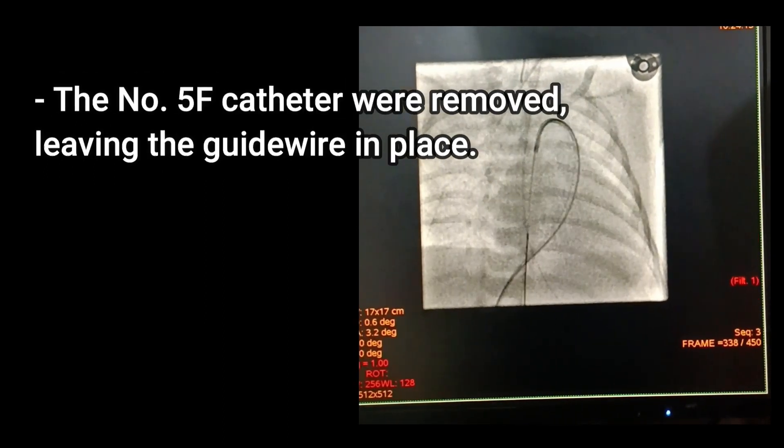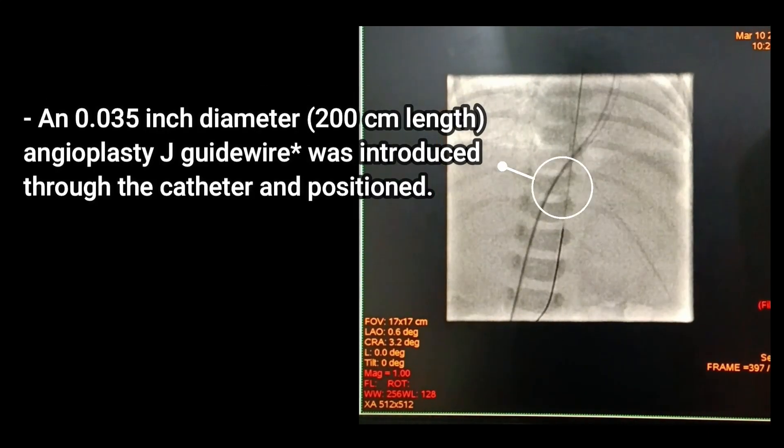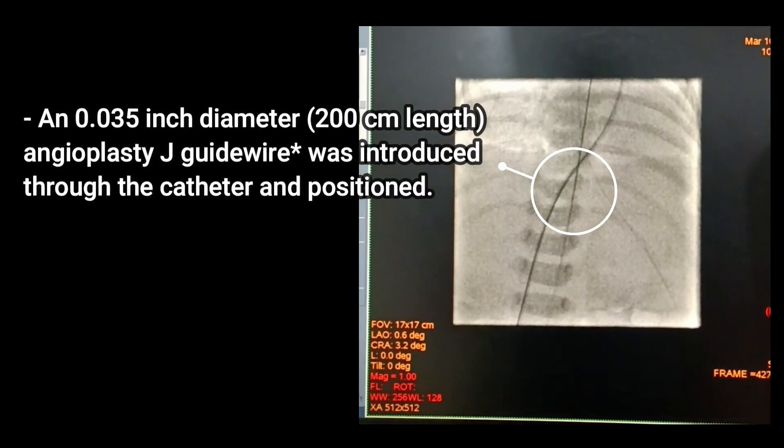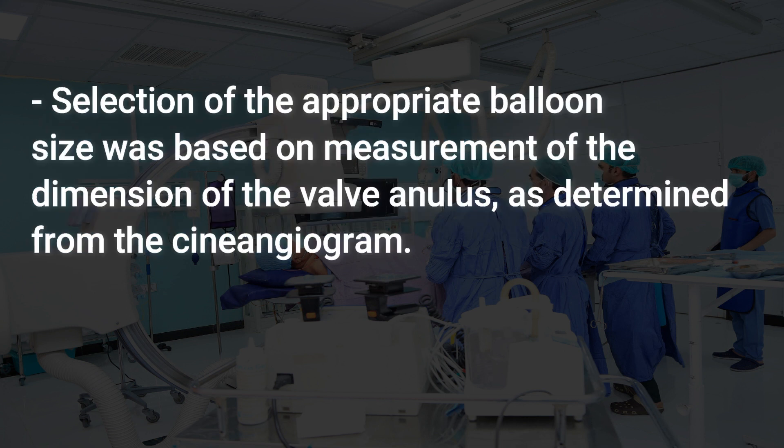The number 5F catheter was removed, leaving the guidewire in place. A 0.035-inch diameter, 200-centimeter length angioplasty J-guidewire was introduced through the catheter and positioned. Selection of the appropriate balloon size was then based on measurement of the valve annulus dimension.